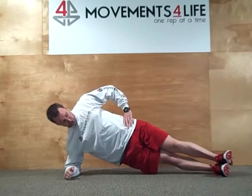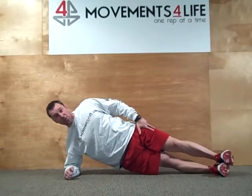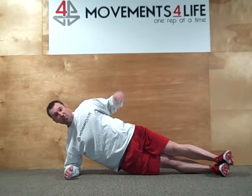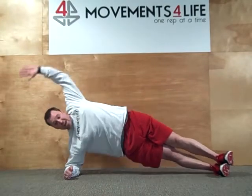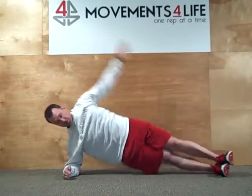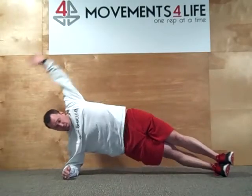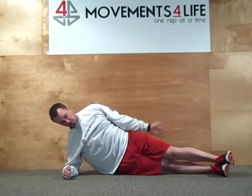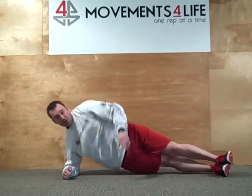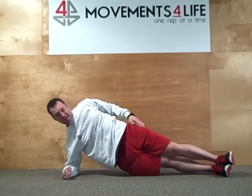Traditional side plank position — elbow right underneath the shoulder, feet double stacked, and you can hike your toes up towards your shin, which will kind of act a little bit like an emergency brake. So the first move is I want to move my hand in a jumping jack type pattern, ten reps. Followed by reaching in front of you, tapping the ground around belly button high and reach as far as you can to your threshold.